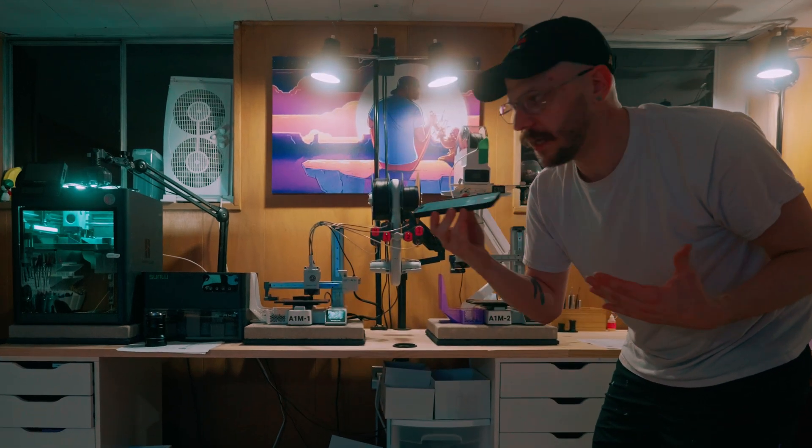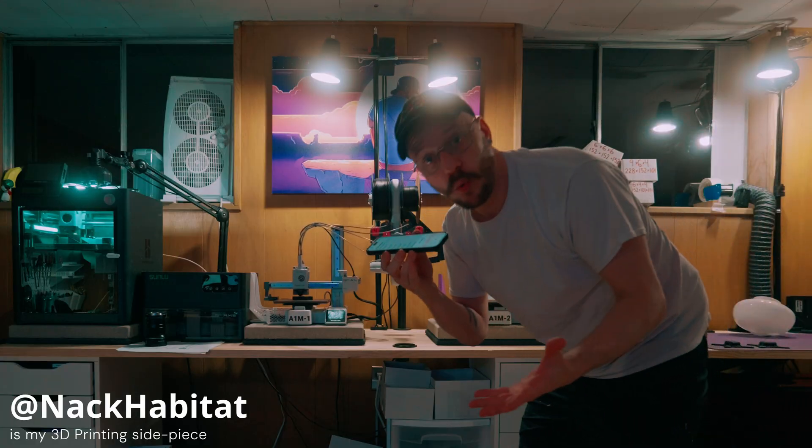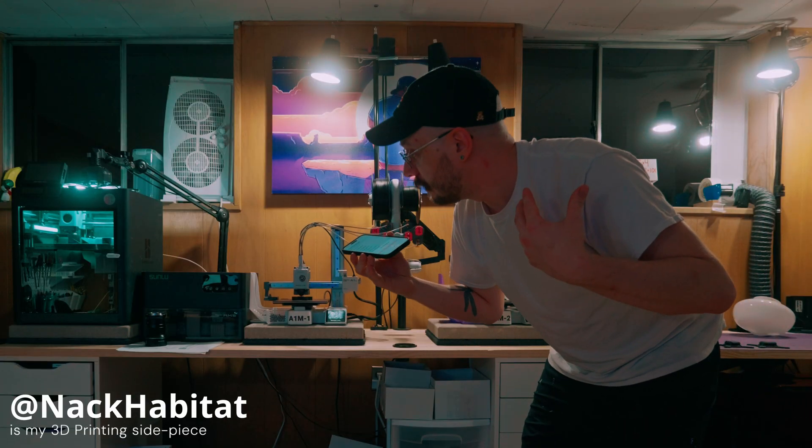If you're new to this channel, you might not have known that I'm into 3D printing. If you've been around for a while, you might know that I'm into 3D printing.